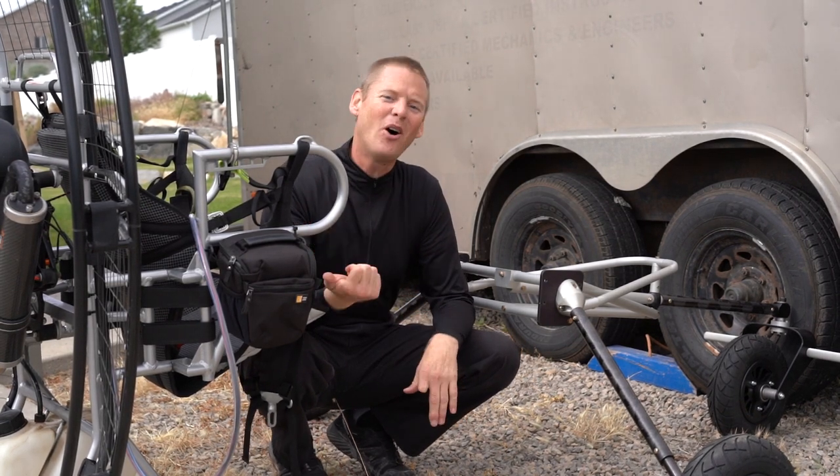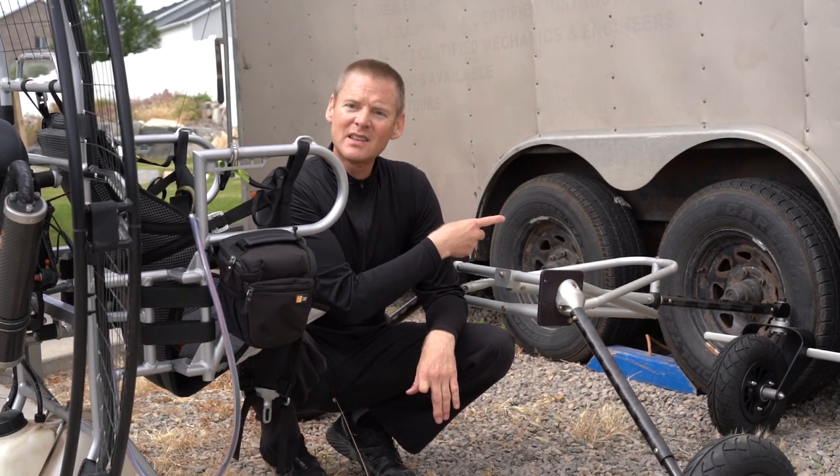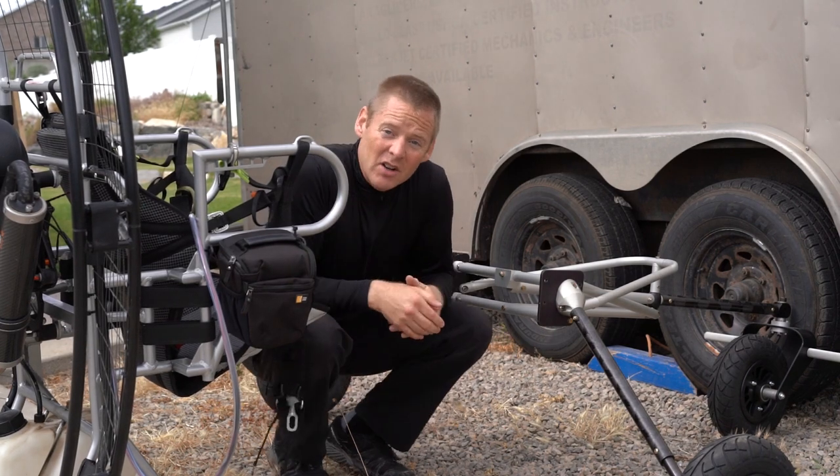How do you stick a flat top onto the super light air trike? Well, first of all you put the air trike up against the tire or something so it won't move out of the way. Then let me show you how it goes on.